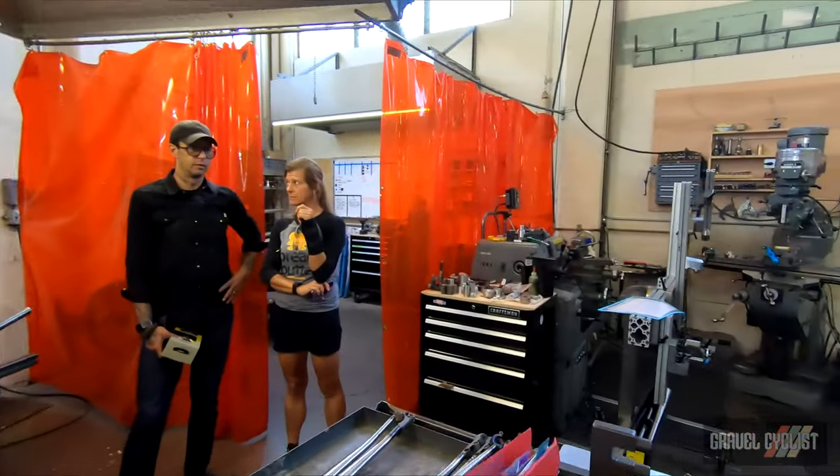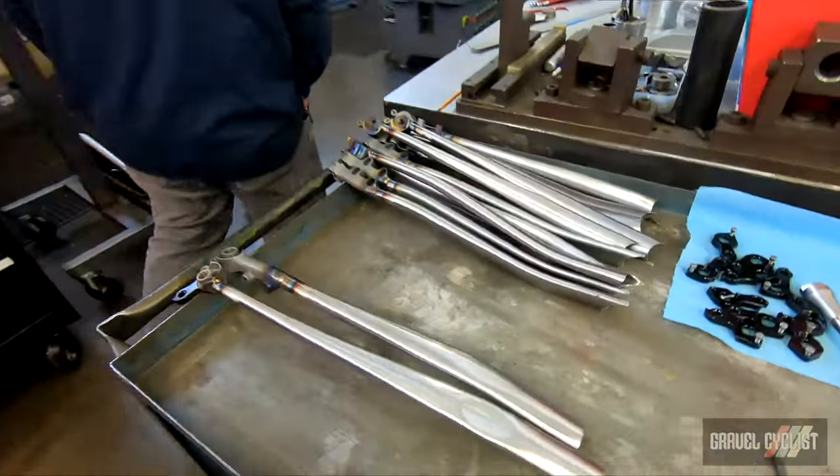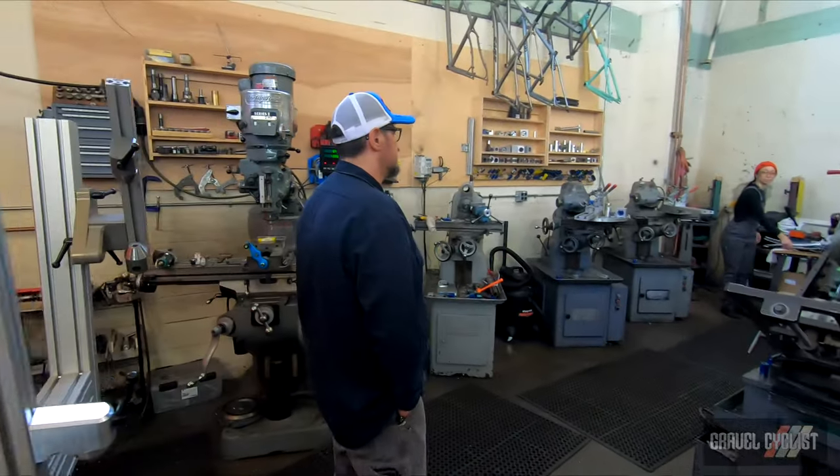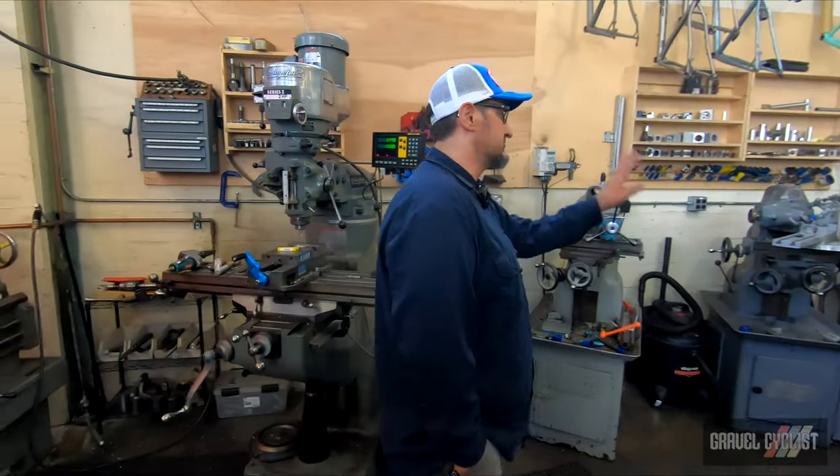This is all of our mitering setups. We have a soft spot for Harding, so we use Harding's horizontal mills.